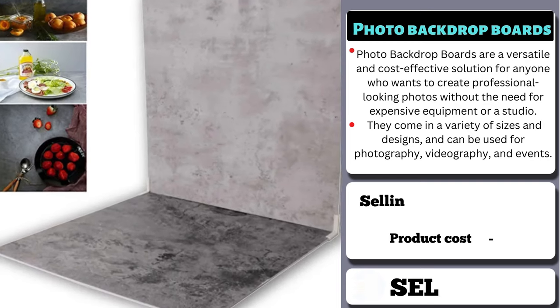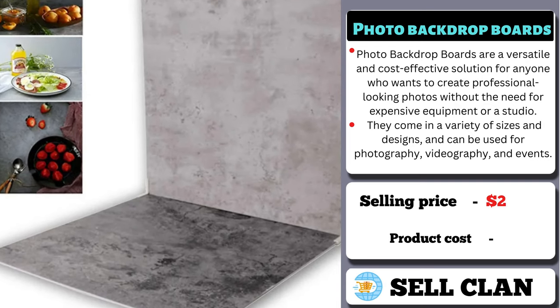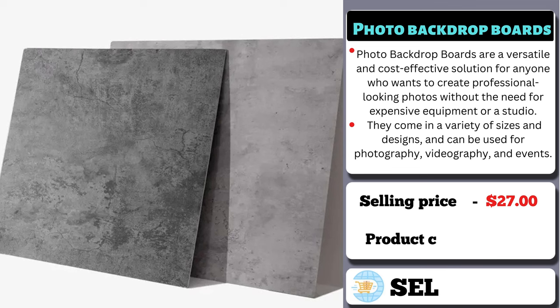The selling price for the Photo Backdrop Boards is $27, whereas the product cost is only $15.